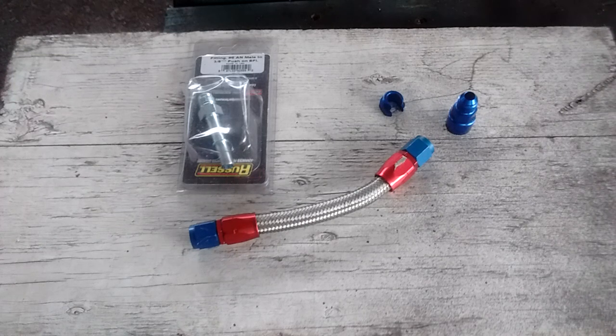This is Frank. I'm going to do a little thing about fuel adapters, fuel line connectors and adapters. I'll show you how some of them work real quick.